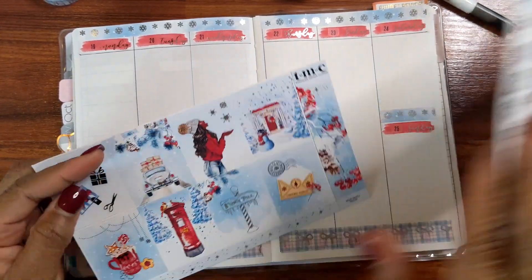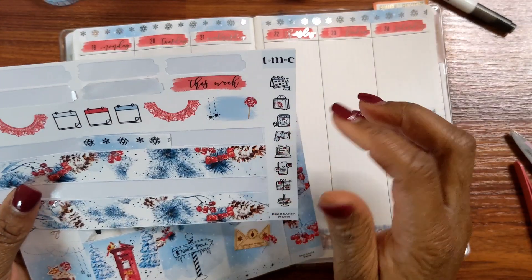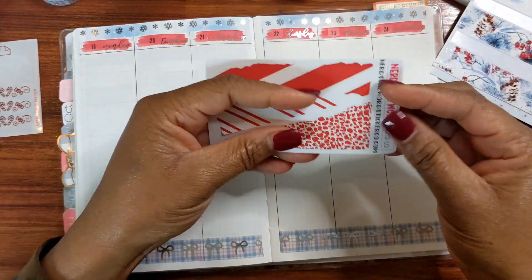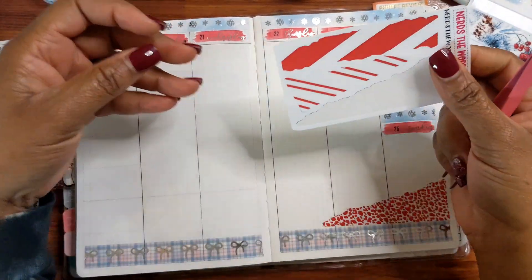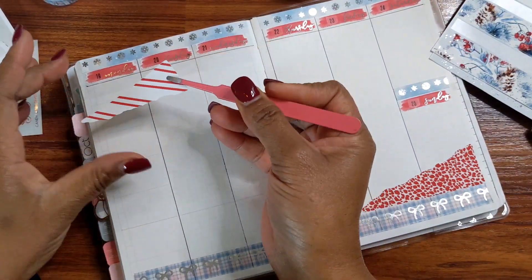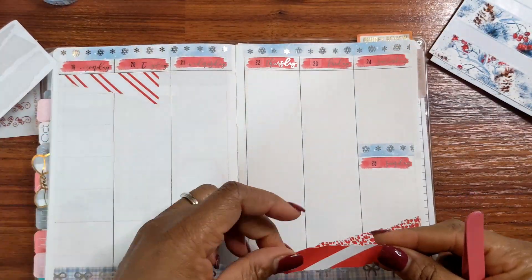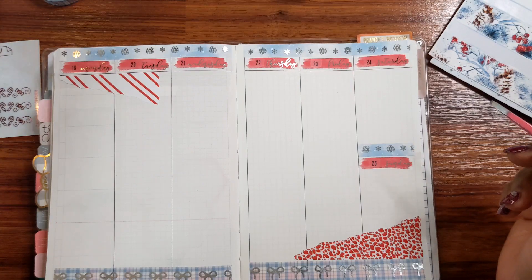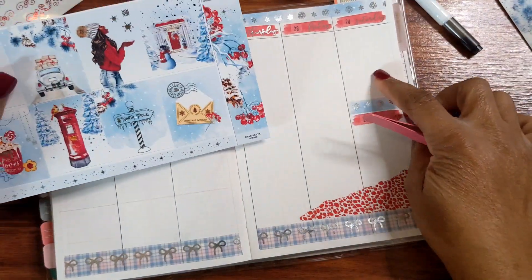Next I'm trying to decide if I'm going to lay down some functional boxes or go ahead and put down some deco. One thing that I love about using kits is that you have everything there — there's really no need to go hunting for anything. But because I'm trying to use my stash, I'm pulling out these torn washi strips that I purchased from Nerds the Word. If you ever want to try playing around with torn washi, you can do this with any washi that you already own — you just tear it and put it down. That's basically all there is to it, nothing really fancy.